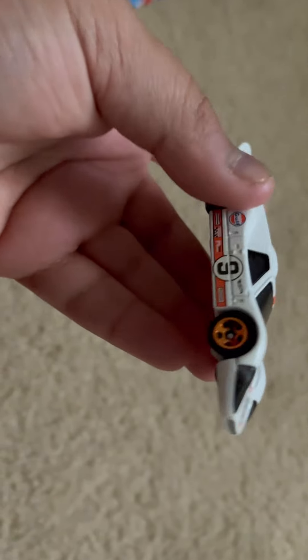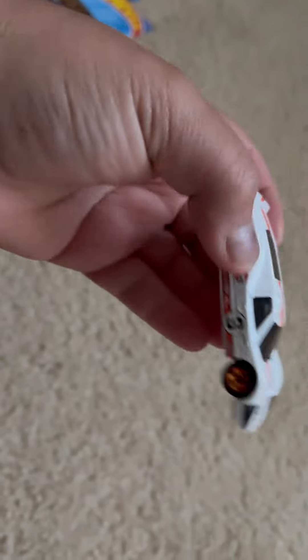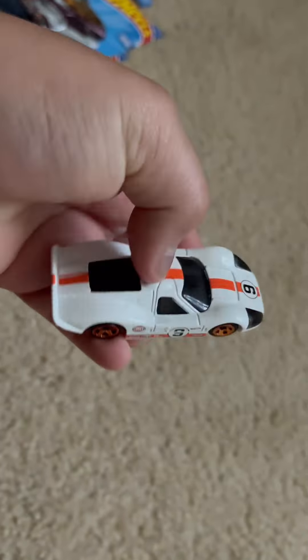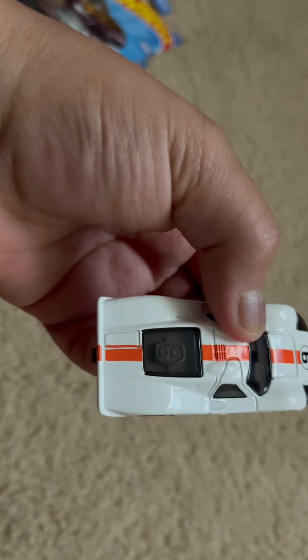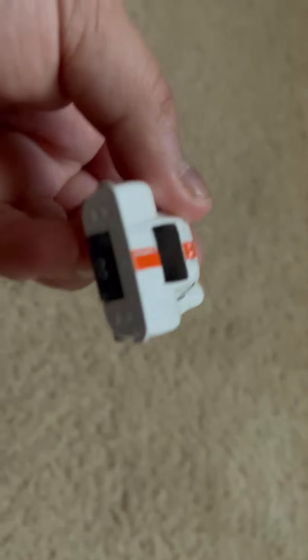Okay, so here it is. It's number nine, so it looks like it's been a racing car. I think Hot Wheels could have made it a little bit better. But there's the engine right there. Not that much detail. Not that much detail in the back. Got some sponsors, it looks like.